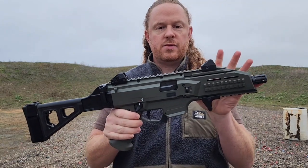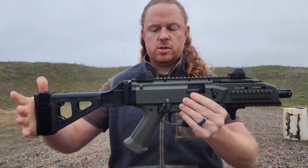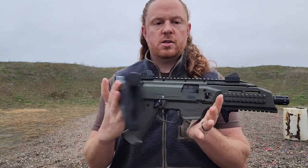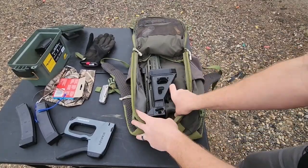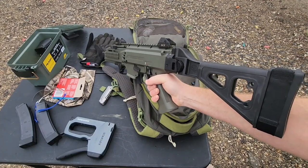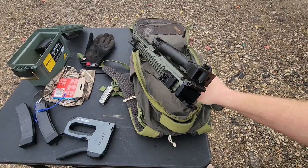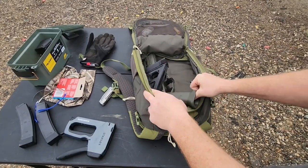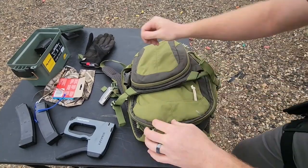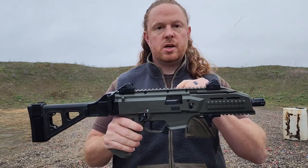It's pretty lightweight — this thing is completely polymer, comes in at roughly six pounds. It has a 7.7-inch barrel, and the overall length unfolded is 26 inches, so it's a pretty small, compact little package. The folding stock is pretty sweet. It doesn't lock into place but folds and stays shut, and folded is 16.1 inches, so this will fit in a bag, a trunk, under a seat, under a coat — pretty easily.